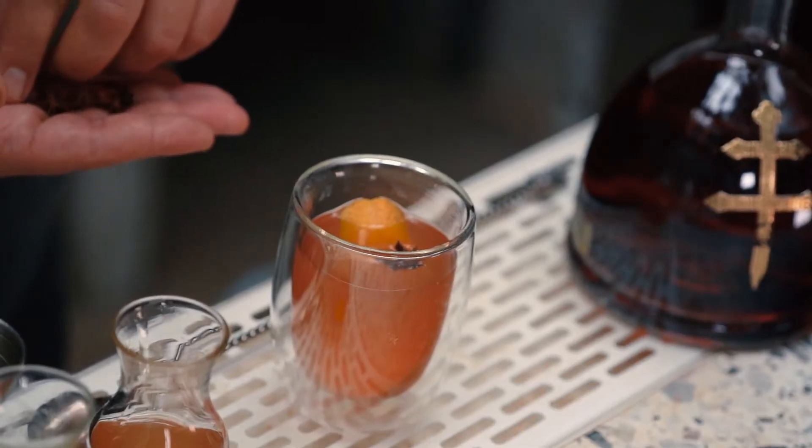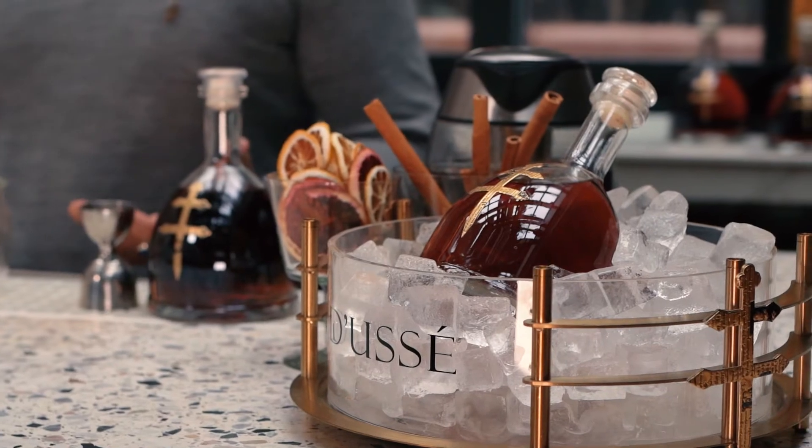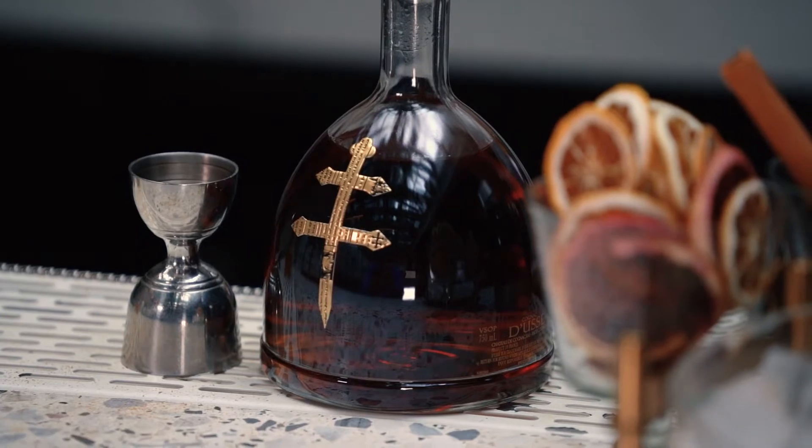The cocktail I'm going to show you how to make is a Doucet Hot Toddy, and it's made using Doucet VSOP, which is a blend of the finest cognacs aged a minimum of four years at the Chateau de Cognac.